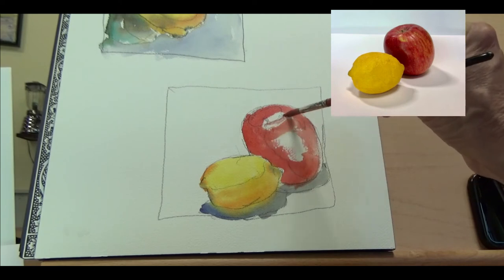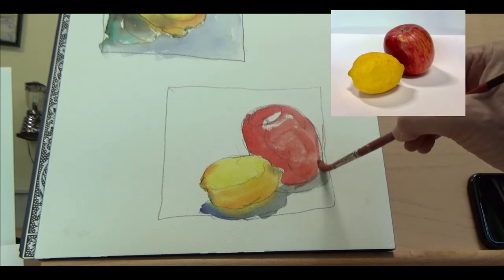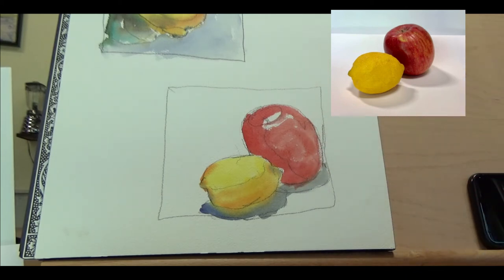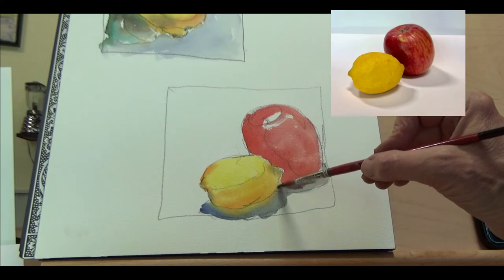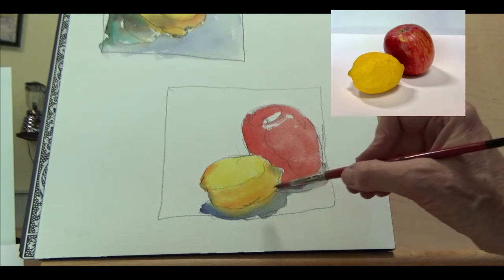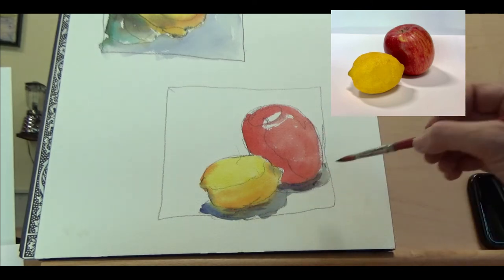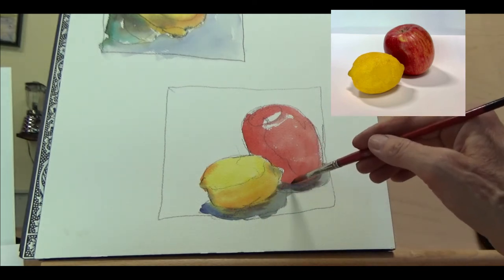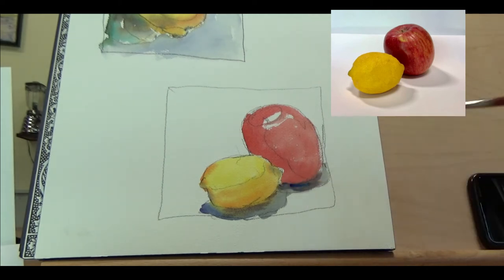I'm trying to leave a little bit of a highlight right here. I'm going to come back in and anchor that down a little bit. Anchoring means it's sitting on something — all that yellow kind of bled down, so it's really sitting on that table. When it's dark right under there it makes it look like it's really seated there.